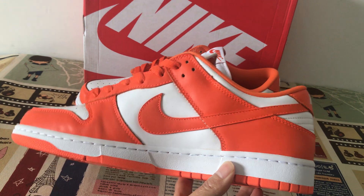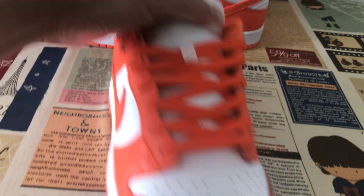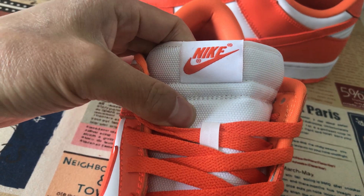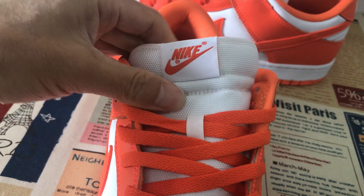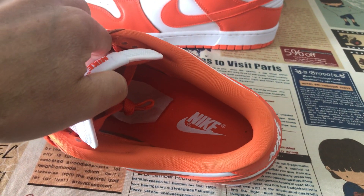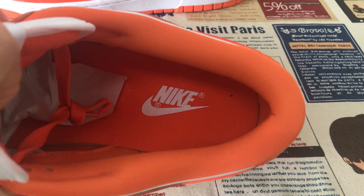Here's the inside view. There's a white tongue with orange shoelace, and the white base with the Nike Swoosh logo. The inner sole color lining is orange with the Nike Swoosh logo.